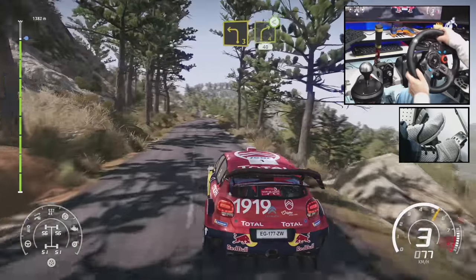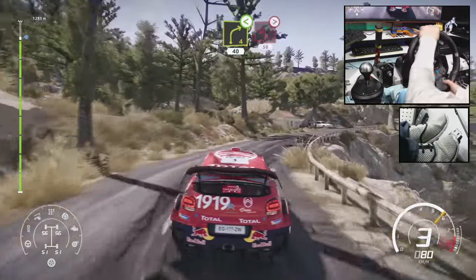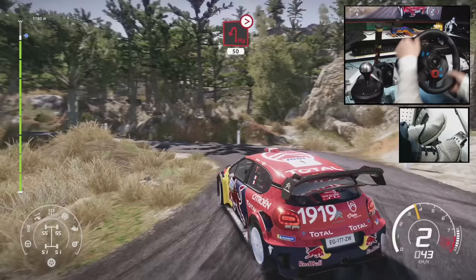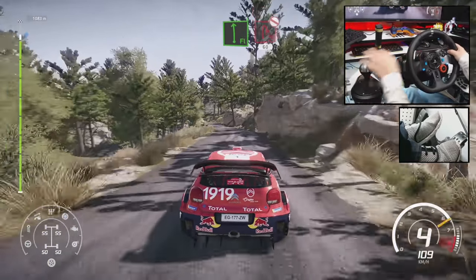Left 3, short, into right 4, open, 40. Hairpin left, tightens, 50. Flat left, brake for hairpin right, don't cut, 60.